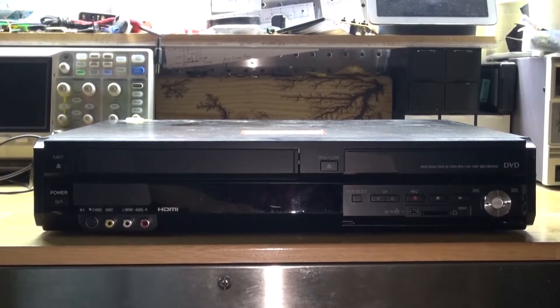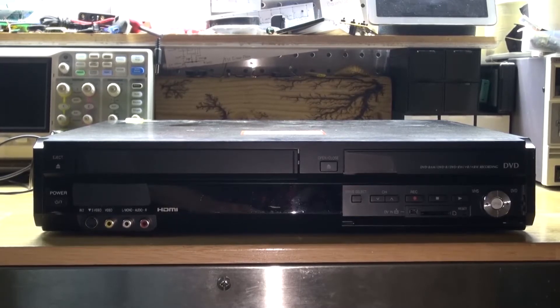Hello and welcome back to SciTiTech. In this video I'm going to do a teardown of this VCR DVD combo machine and see how it works and see if there's any components that are worth salvaging. Let's get started.